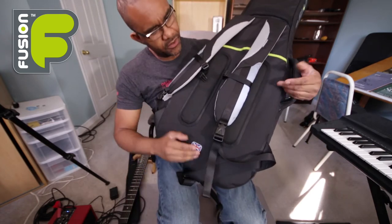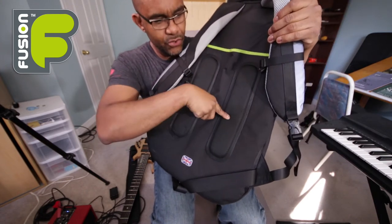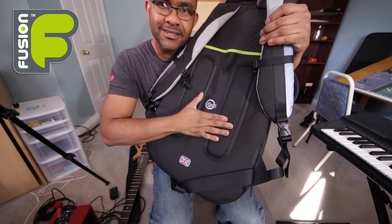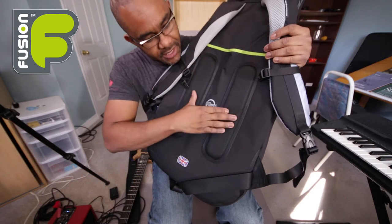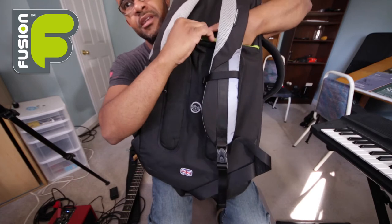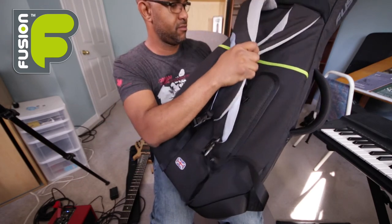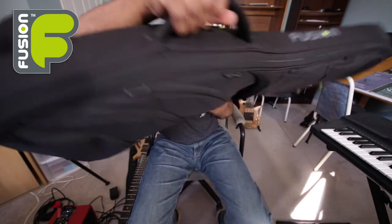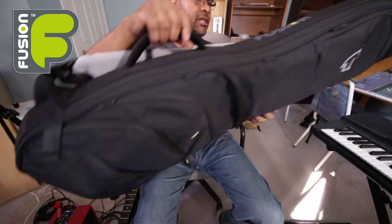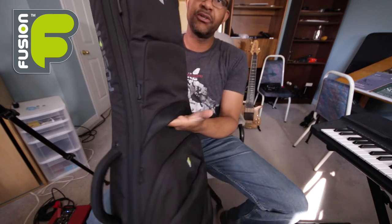On this side we have the straps — very comfortable straps. The back padding is really, really nice and comfortable when your back goes against it. You can put the straps away in this little pocket if you don't want to carry it that way. You can simply carry it by hand, or you can fit your laptop in the back section.